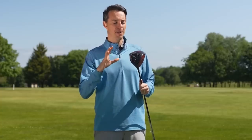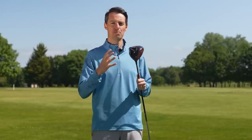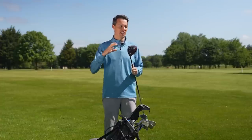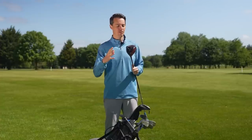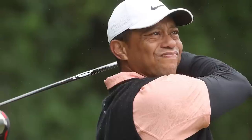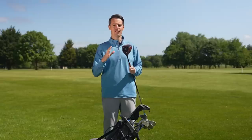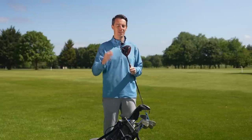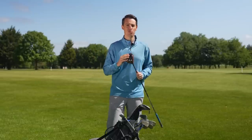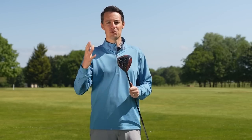He has a nine-degree head set down to 8.25 degrees, giving him a slightly lower flight and opening the face slightly. Tiger's driver performance has been very competitive — his ball speed numbers are above tour average. Despite his long injury layoff, he's come back without losing any speed, bombing it well over 300 yards on most holes. While he favours a cut most of the time, he can shape a draw as well.